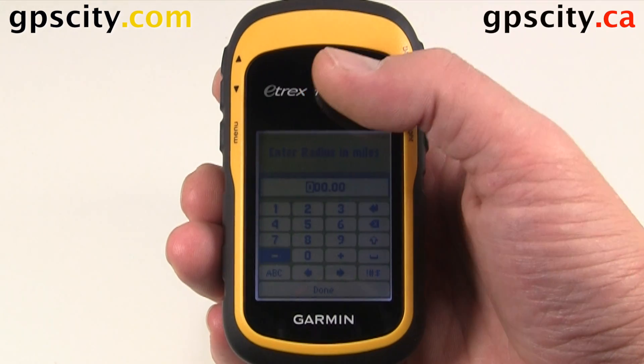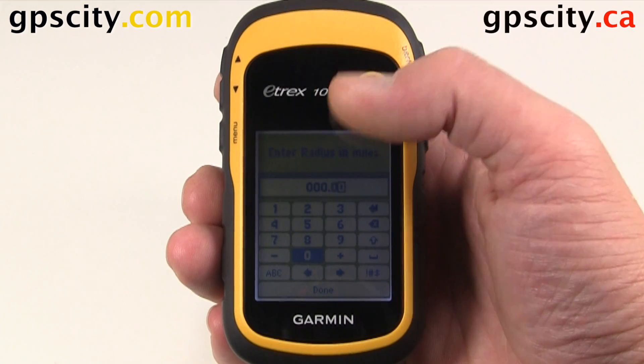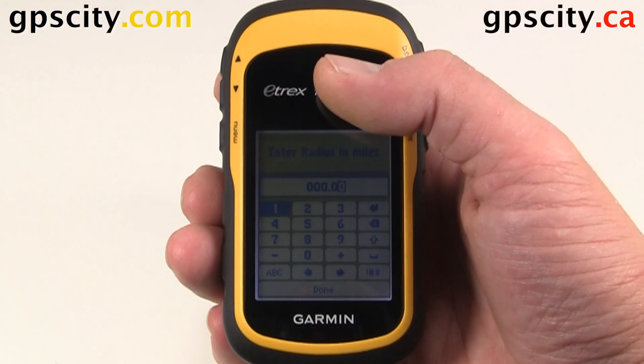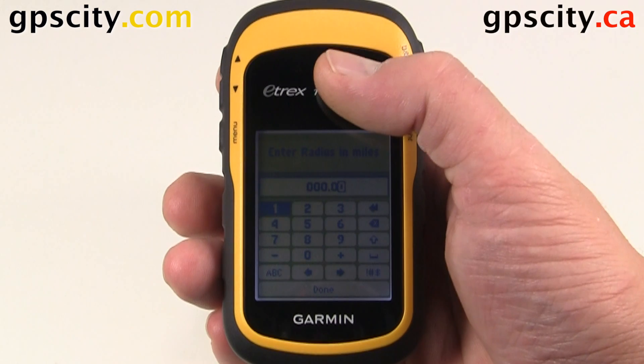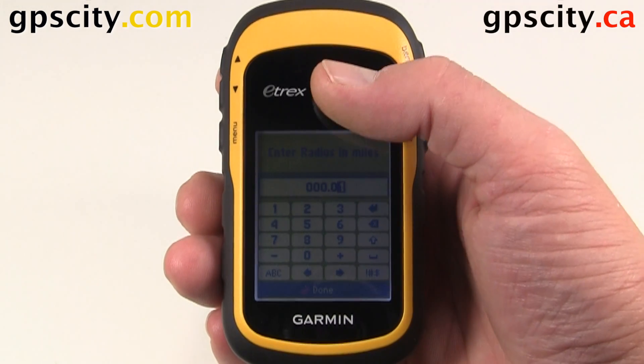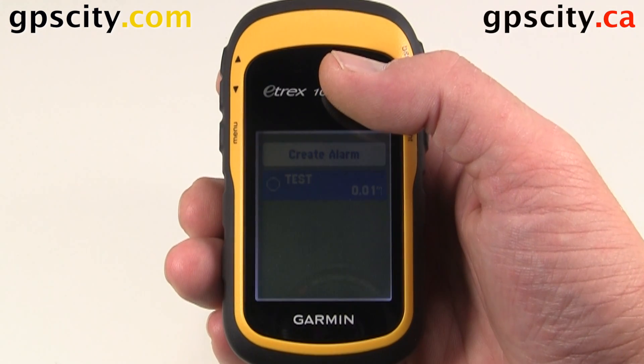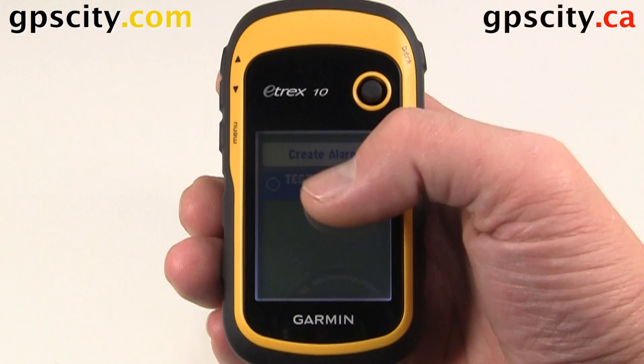Let's go 0.01 miles. I'm going to enter 0, 0, 0, and then our last digit is going to be a 1. Then hit done. We're really close to this point, so it may start alarming once we get a GPS lock. We just created our first alarm.